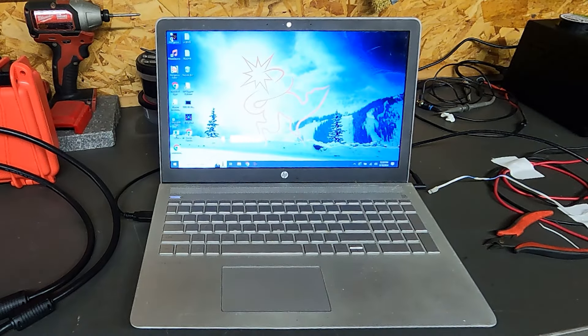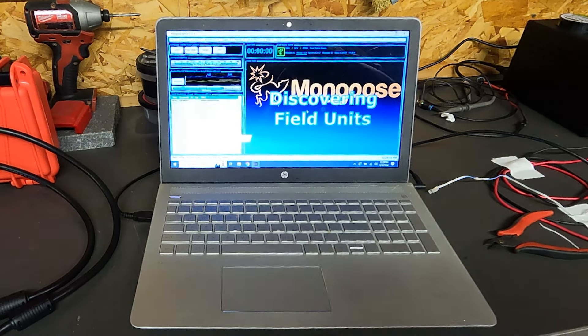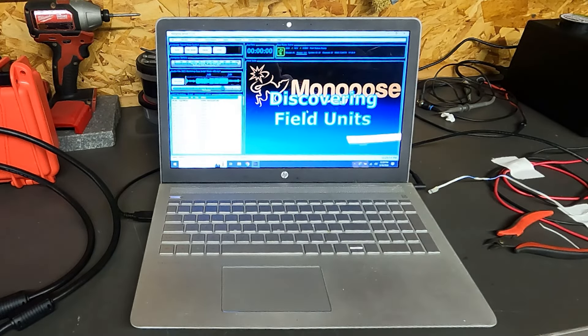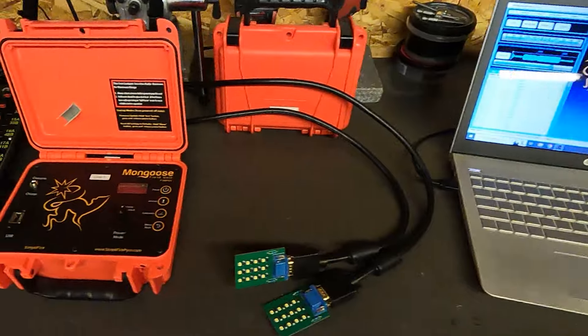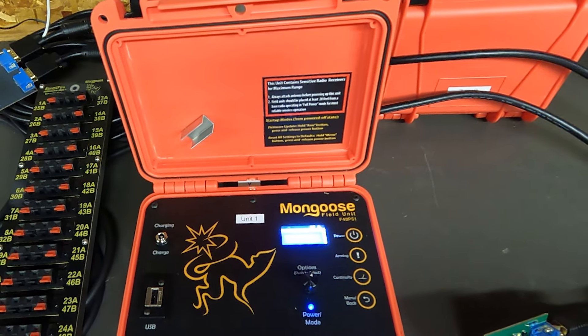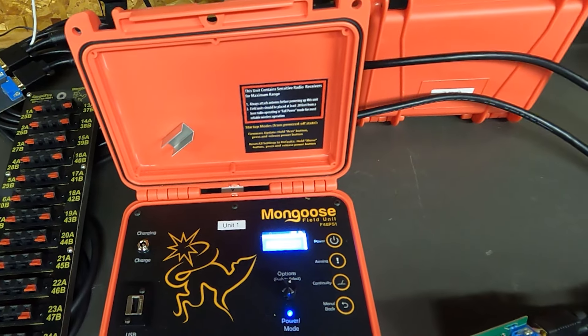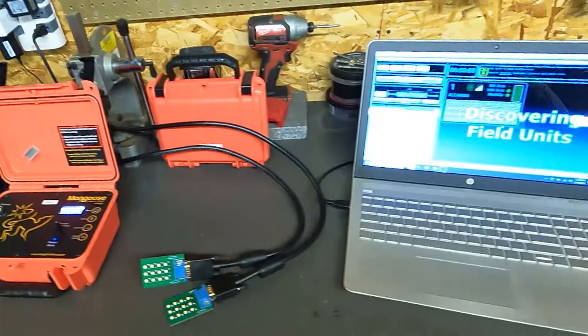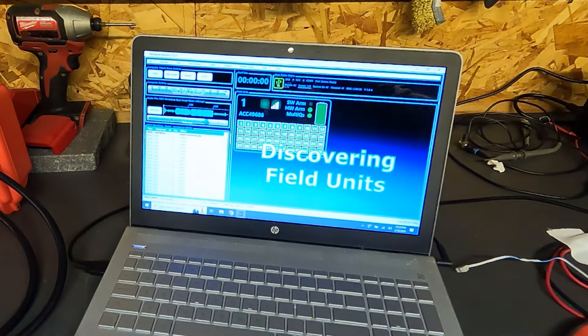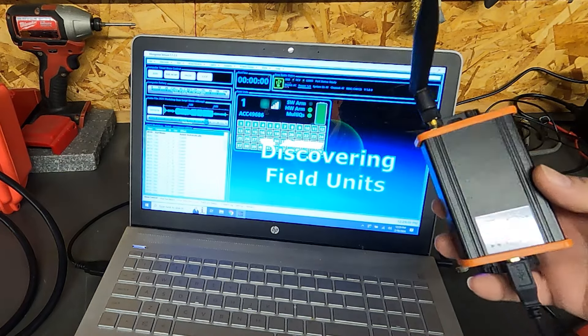One of the unique features of the Mongoose system is that you run it from a laptop or computer running the Mongoose software. It gave me a warning that I didn't shut things down properly last time, so I let it load the previous script I had created. When it starts up, the first thing it does is look for the field units. We turn on the field unit — there's a nice little LED screen, very simple buttons, and a fairly intuitive interface. Connected to your laptop via USB is the Mongoose base radio, which is how it communicates to the field units.